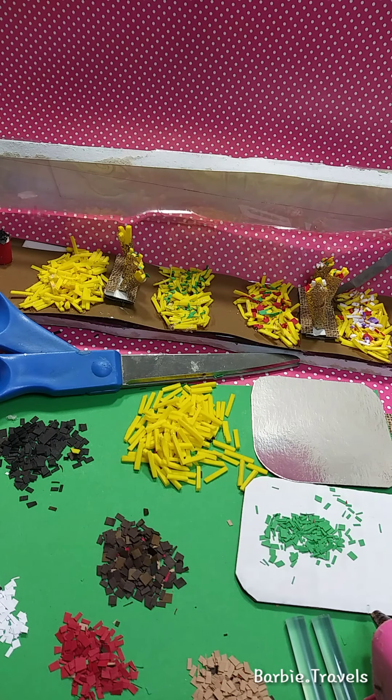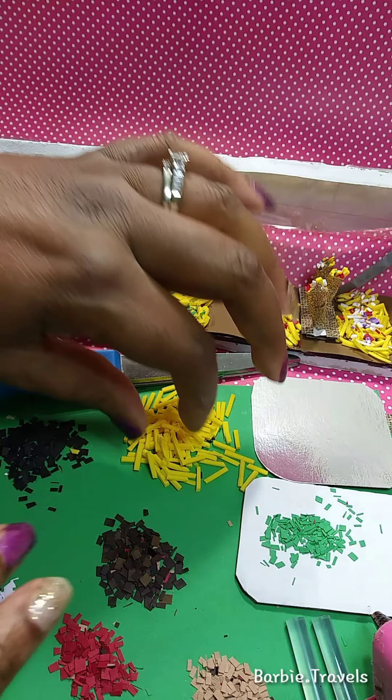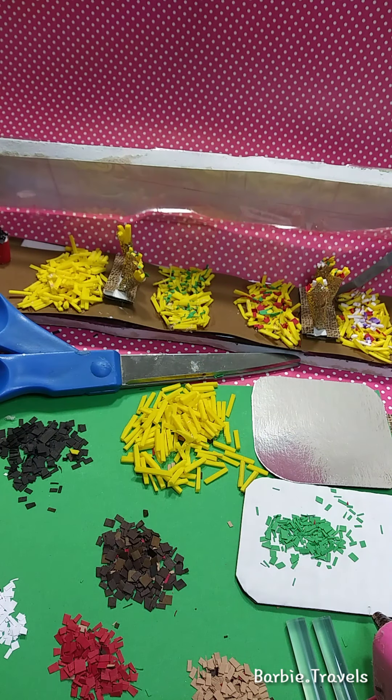Hello everybody, welcome to Do It Yourself with Barbie Travels. We are here today to do part two of the French Fry Bar. Part one went through all the tutorials on how to cut up all the pieces for setting up our French Fry Bar. Now we're going to set up our French Fry Bar, and on part three we're going to make the sauces in the canisters.